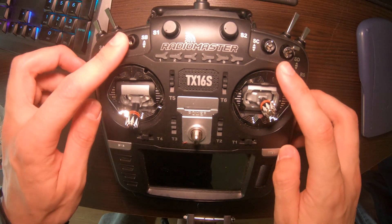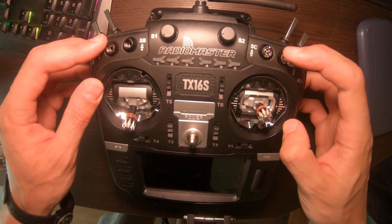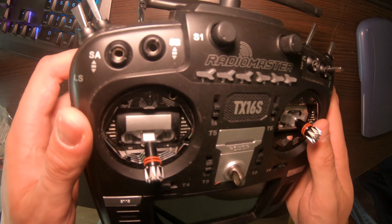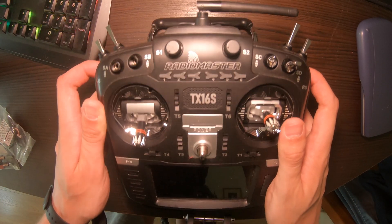Hello everybody. If you have a RadioMaster TX16S and you broke some switches like me — you can see this one works but there's no switch here — I dropped it and they broke, so let's fix them.